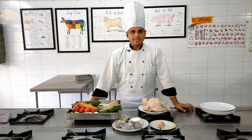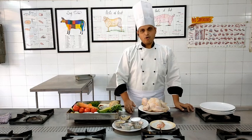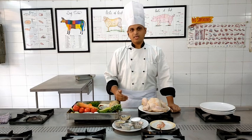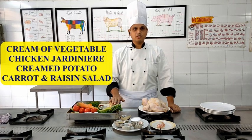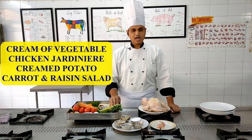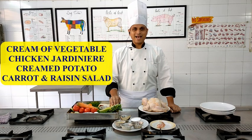The complexity will increase menu-wise, so this is the first menu and it is comparatively easier. We will be starting off with one soup, one chicken main course, and two accompaniments along with the main course. The menu for today is: cream of vegetable soup, chicken jardiniere, cream potatoes as the first starch-based accompaniment, and a cold salad which is a carrot and raisin salad.